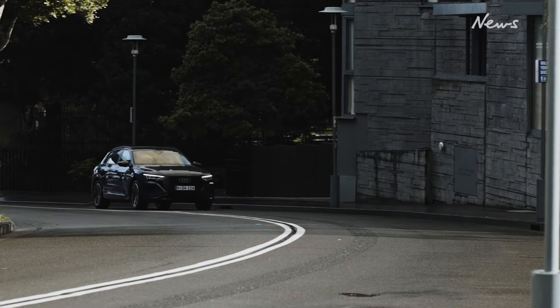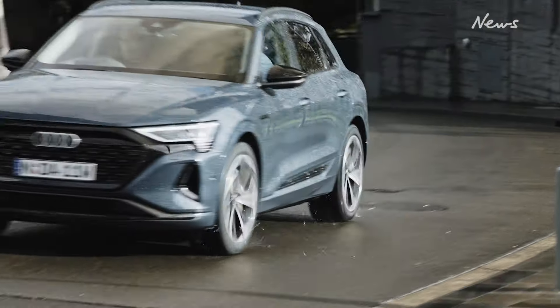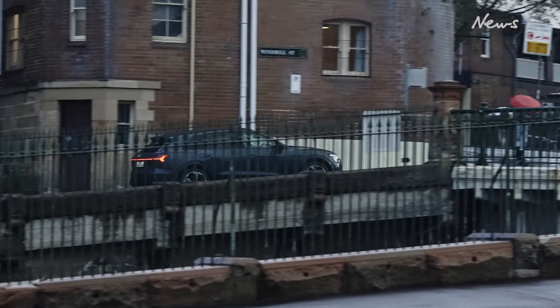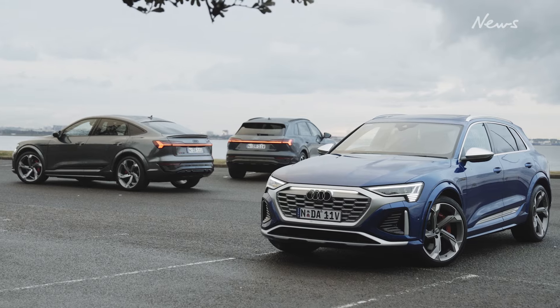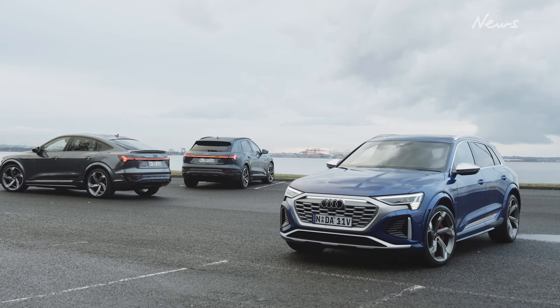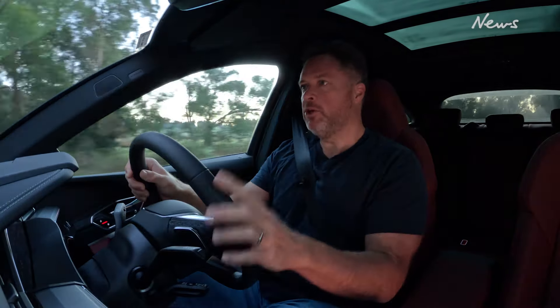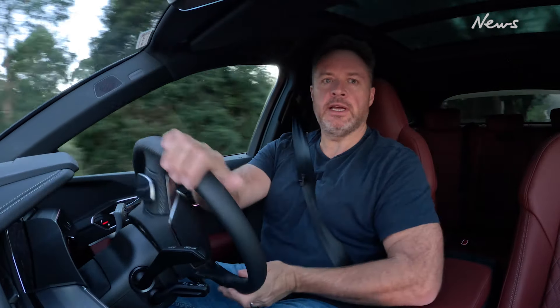Audi has also added a Q8 e-tron 50, which is now the entry-level version of the range at more like $150,000. It still gets the smaller 95 kilowatt hour battery pack with a bit less range. That fleshes out the Q8 e-tron lineup: you've now got the 50 at the bottom, the 55 in the middle, and the SQ8 sitting at the top. None of them are particularly cheap, so don't expect this to be a huge volume seller on Australian roads — it's firmly at the top end of the electric SUV market.